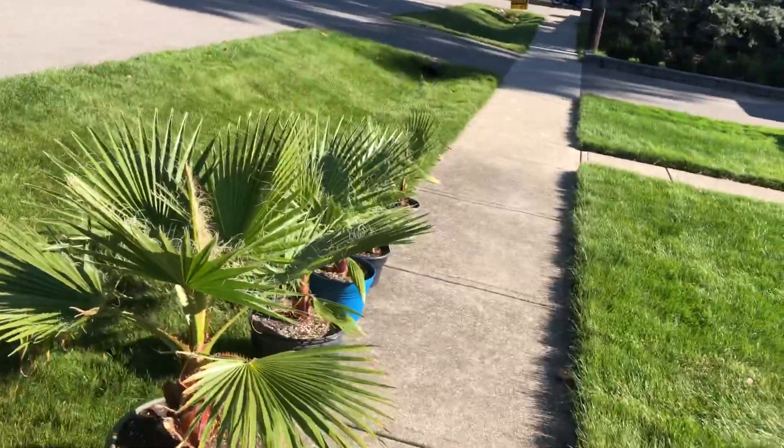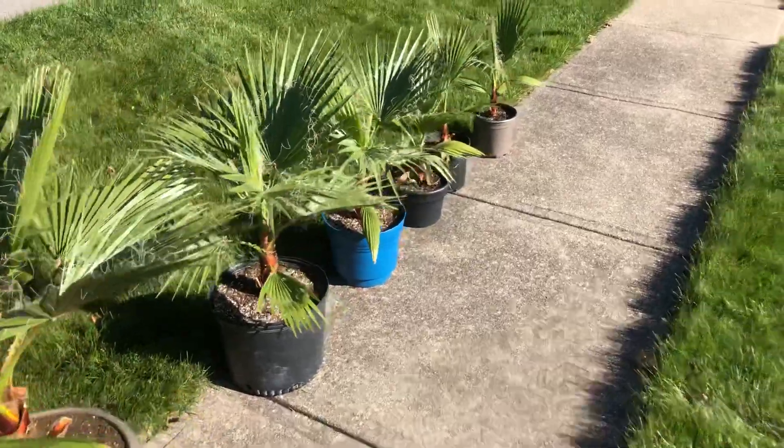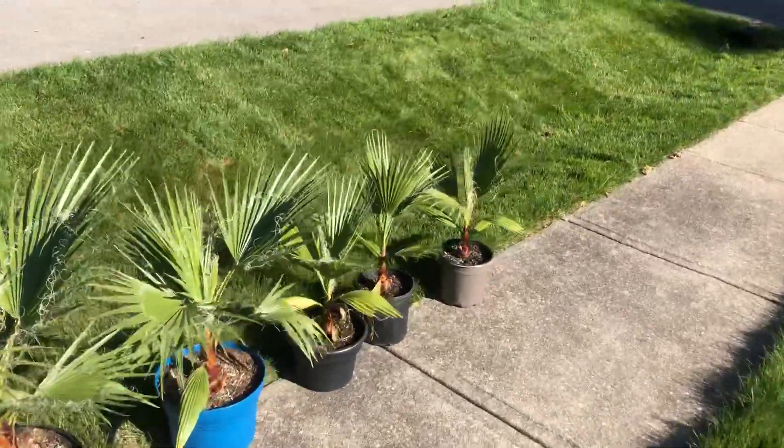What's up guys, James Palms here. I'm just letting these Washingtonia Robusta Mexican Fan Palms get some sun.